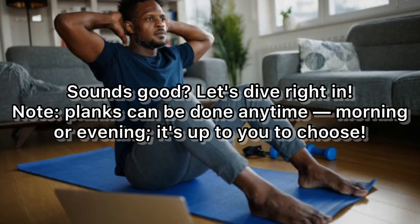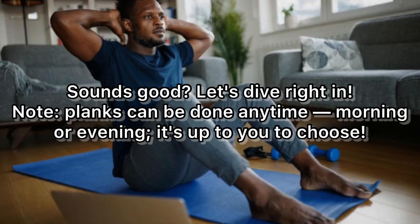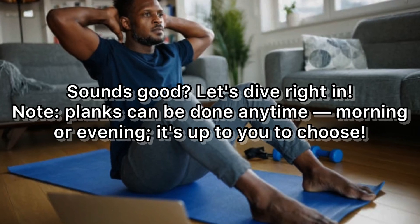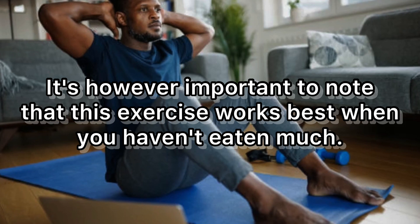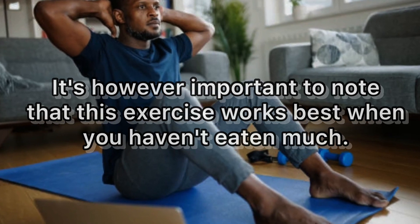Planks can be done anytime — morning or evening, it's up to you. It's however important to note that this exercise works best when you haven't eaten much.